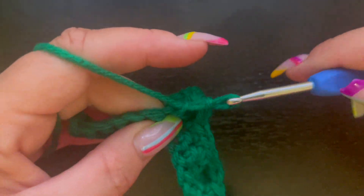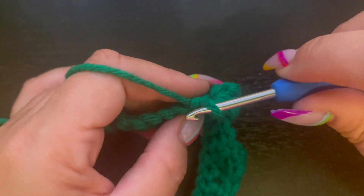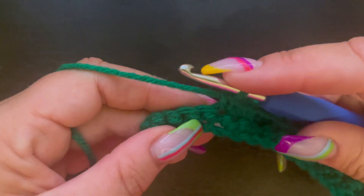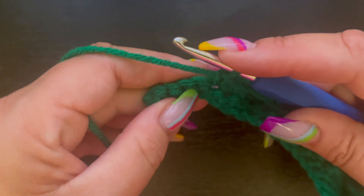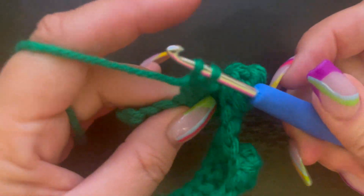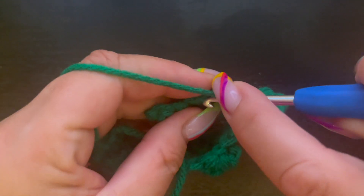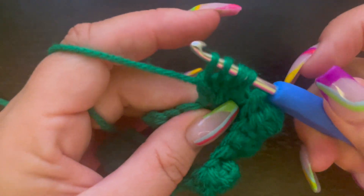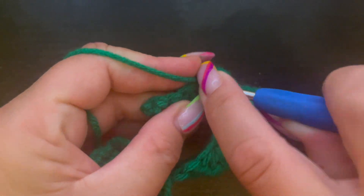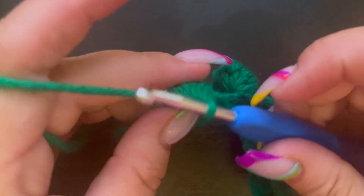Now we're going to single crochet in a few stitches. Like I said, the pattern for your bobble stitch can vary — they can be right next to each other or spaced out like this; it just depends on what your pattern calls for. So there's our three single crochets. Yarn over, go back in, draw up our loop, now we have three — go back in pull through two, now four loops. Pull through two more, five loops, then pull through the last two — six loops — and pull through all six, chain one.